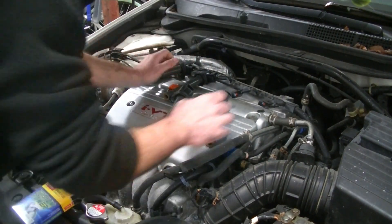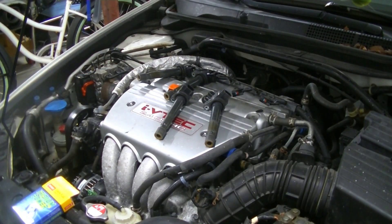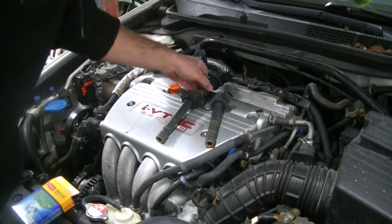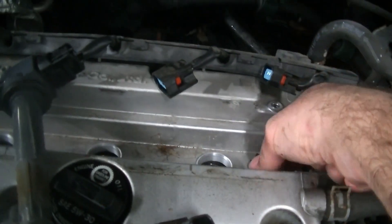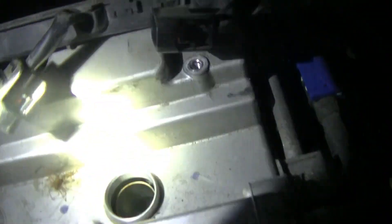Now we are going to grab a flashlight and peek down those spark plug tubes to make sure the spark plug tube seals aren't leaking. We did have two connectors where the releases broke — that's super common, they get brittle from heat. But we're going to use the zip tie trick to get them back on. We want to check for oil on top of the plugs, which would indicate the tube seals are leaking. We look like we are in good shape.